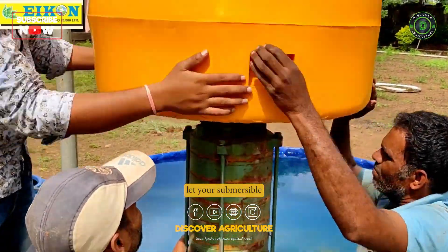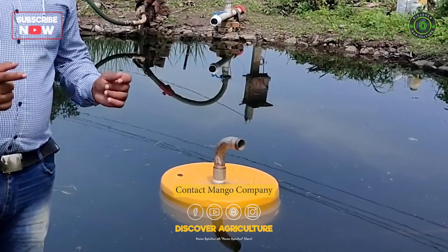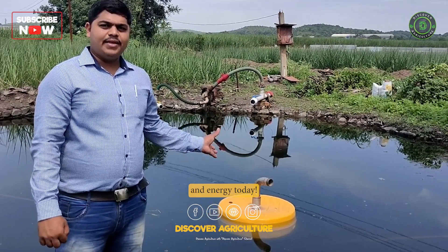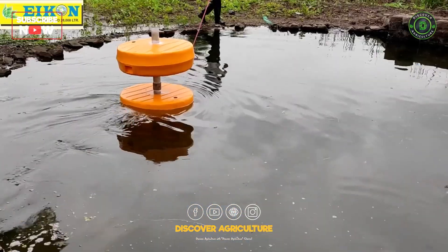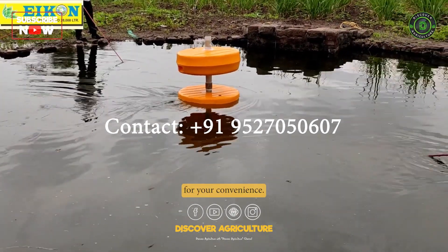Don't let your submersible pump problems hold you back any longer. Contact Mango Company to purchase the Mango Floater and start saving time, money, and energy today. We have provided the contact details on the screen and video description for your convenience.